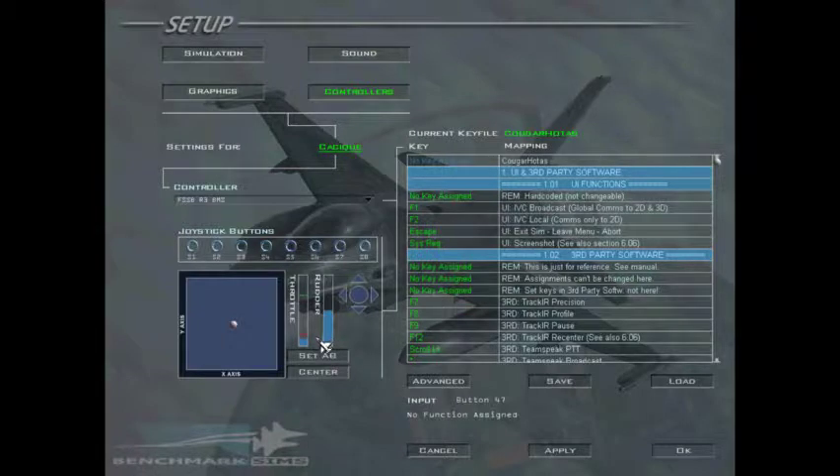If you're below it, you'll turn off your engine. If you're above it, you'll turn on your engine. So let's try this out.